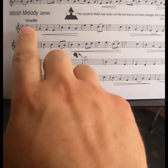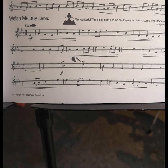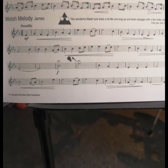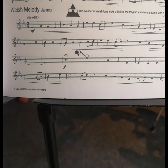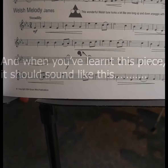In terms of tempo, it says 'steadily'. You can do this nice and steady — don't go too fast. If you go too fast, it's going to ruin the tune. That's your speed. And that was me trying to sing in Welsh! So make sure you don't go too fast.